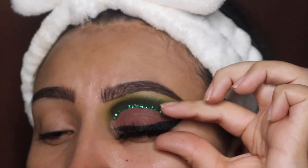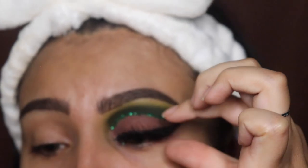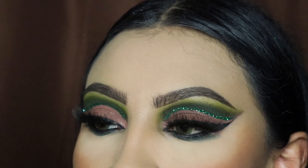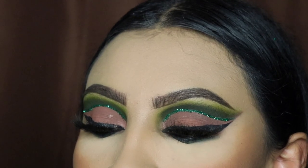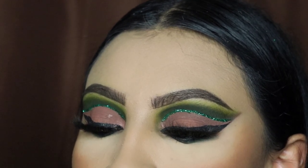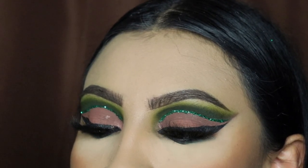Now I'm applying my eyelashes, which will soon be on my website for you guys to purchase — I'll let you know when that launches. I did my other eye off camera, and here are the results. I love this makeup look! I'm sorry if the lighting is not great, but this is the finishing look. Thank you so much for watching — remember to like, comment, and follow me. I'll see you guys in my next video, bye!